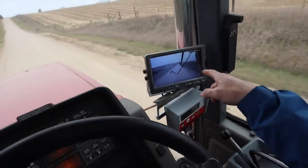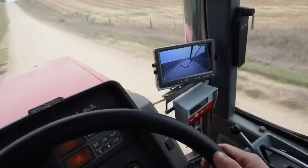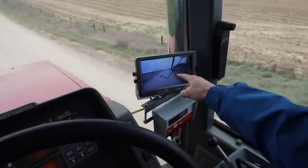We positioned one of our ag cams on the back of the grain cart here. This is really nice because if a car gets too close — like they always like to do — and you can't see them from the cab, I can see them on here.